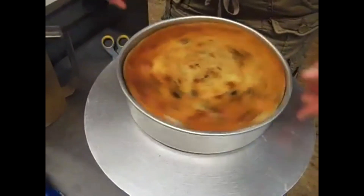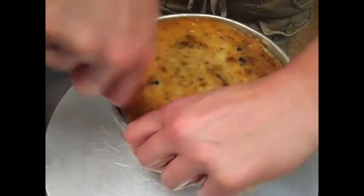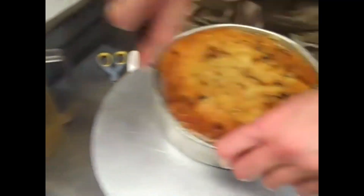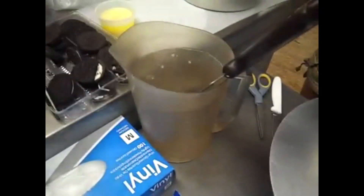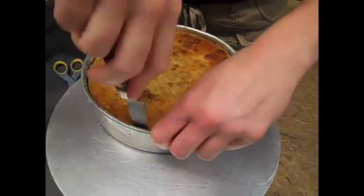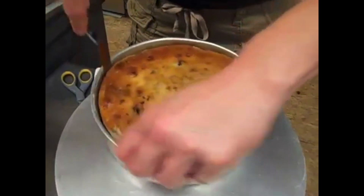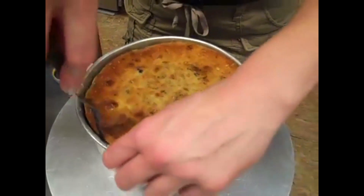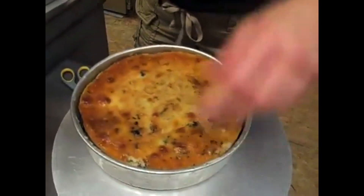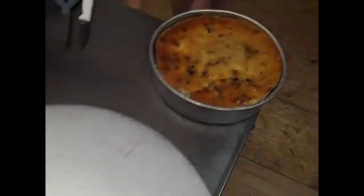When you unmold the cheesecake, run a knife around the edge like this. I like to dip mine in a little bit of hot water to help loosen it, because when the cheesecake sits overnight and gets cold, it's not going to want to release from the pan. Some people have asked why I don't use springform pans — I just don't, but you can. We just use the cake pans they came with when we bought the bakery — the iron pans.